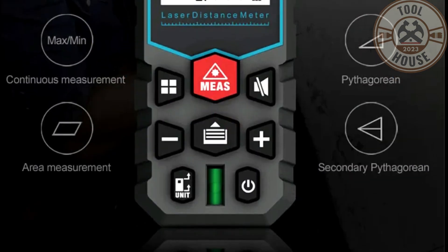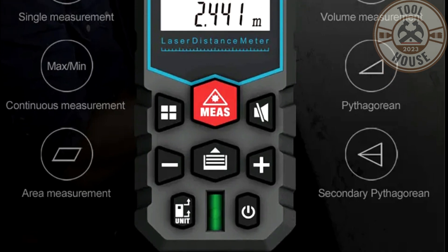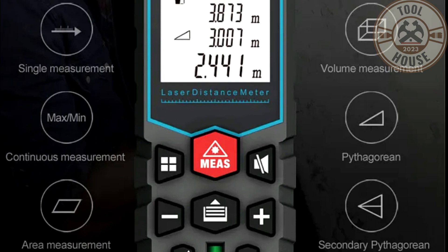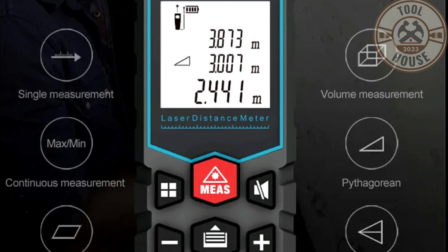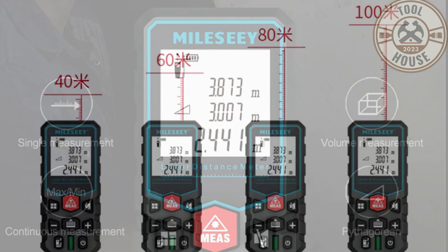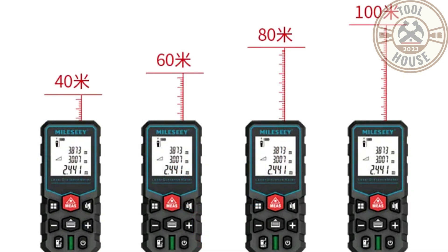The Milesi X5 comes highly recommended for those in need of a reliable and efficient laser distance meter. If you're interested in purchasing one, simply follow the link provided in the first pinned comment. I hope this video has been helpful to you. If it was, please like and subscribe to the channel. Until the next video.